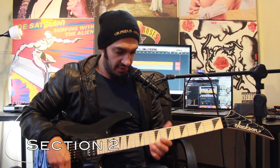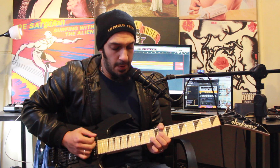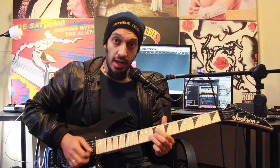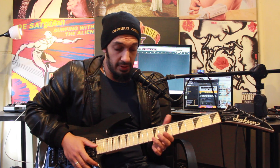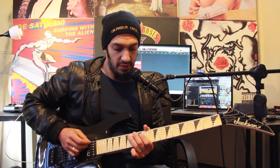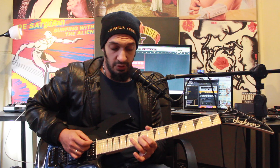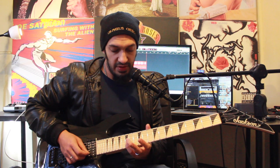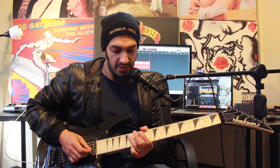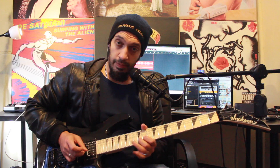Let's get to the second section — the actual meat of the solo. We're going to start off with this little phrase. What I'm doing here is a bend from 10 of the second string. I hit it again, but go up and down and then pull off to eight. At the end of that, the bend goes up and down. Then I work into this phrase — I'm going to start from 14 of the fifth string, and I'm going to hammer 11 to 12 on the third. Then I play 15 of the second string. After that, I've got 14 of the fifth string, then I pull off 12, 11 on the third, and then play 12.